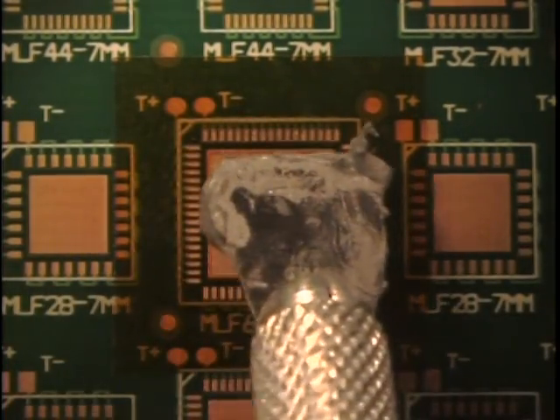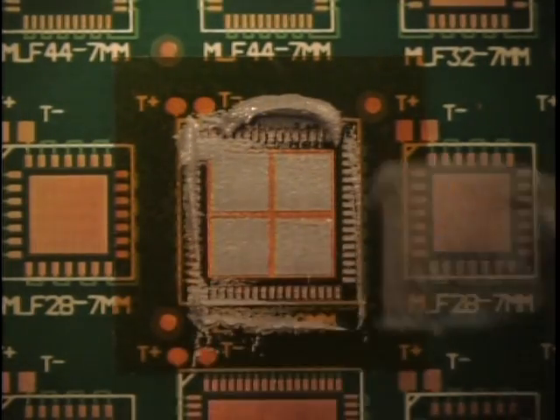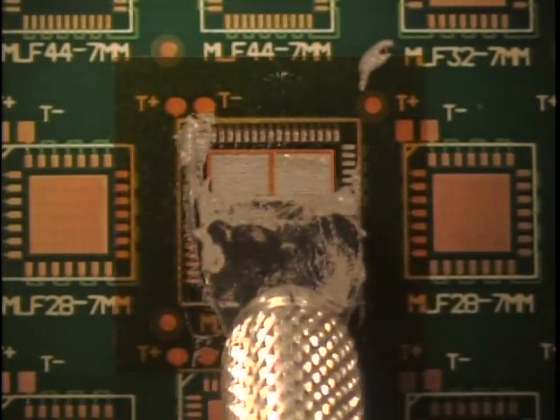Using a handheld squeegee, apply solder paste to the apertures on the component location. Use the squeegee to remove excess solder paste.